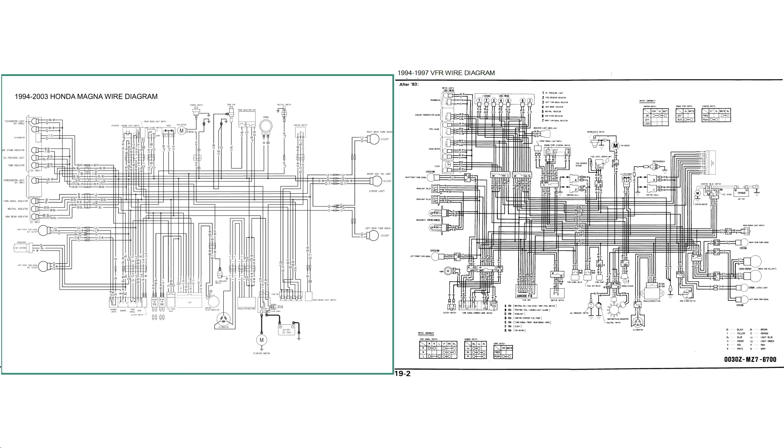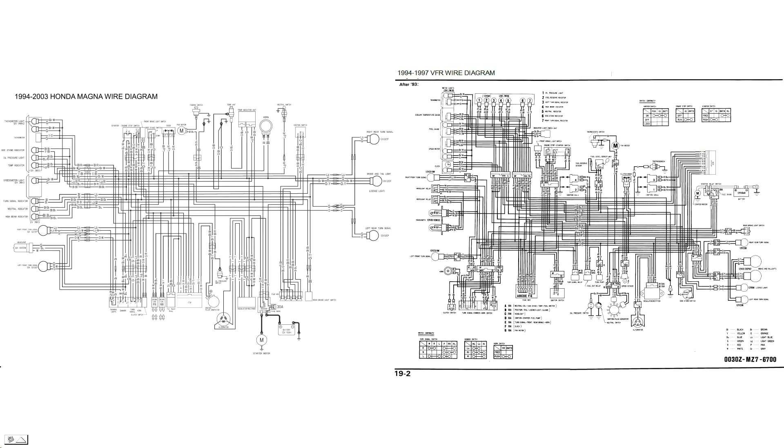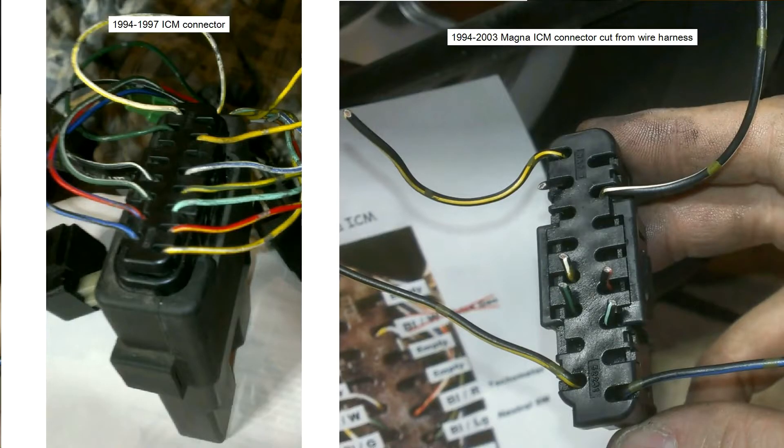The plan is to keep the Magna harness on the bike and add whatever is needed from the VFR harness. The primary thing we have to get from the VFR harness is the ICM. We'll cut the ICM off the Magna harness and bring the ICM from the VFR harness over. We'll have to cut the ICM connectors off of both harnesses and splice the VFR connector into the Magna harness.